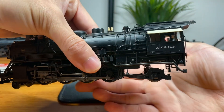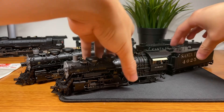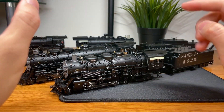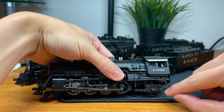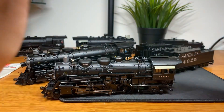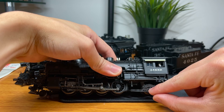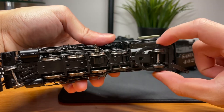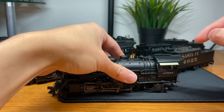It looks like the cab is almost free-floating on the backside. With the scope of work on the three engines, there are a few things. BLI made the trailing truck too far back — it should be mounted much further forward. I want to make the drawbar its own separate mount and have the trailing truck just be mounted by its own screw, and also bring the trailing truck further forward.